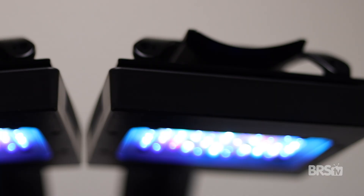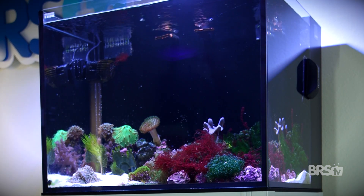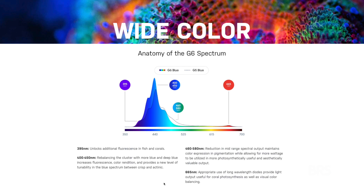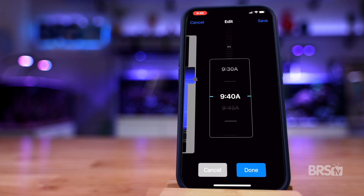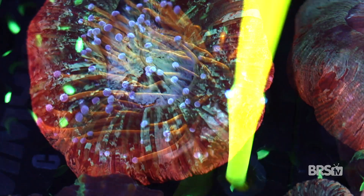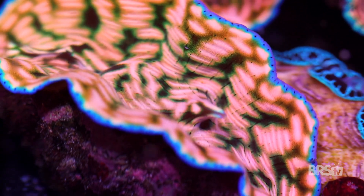So you went fancy and bought the top of the line Radeon lights for your new tank, but you're also new to the hobby and feel overwhelmed about exactly how to program them correctly. You'll need the right spectrum for coral growth while maintaining visual appeal, the right photoperiod to give your corals enough time to photosynthesize, and the perfect amount of PAR — because too little will stunt coral growth while too much can actually kill your coral.